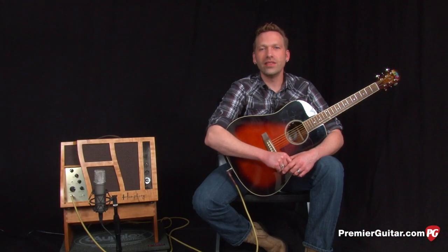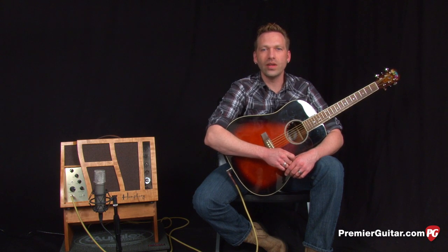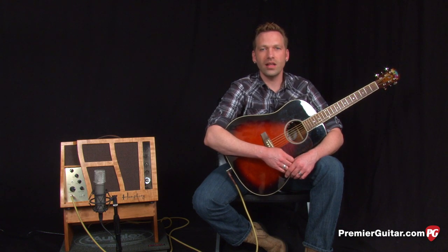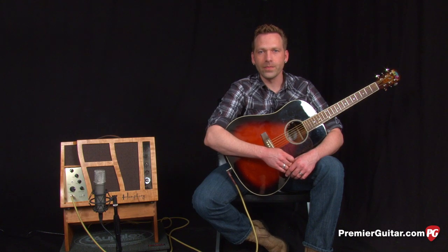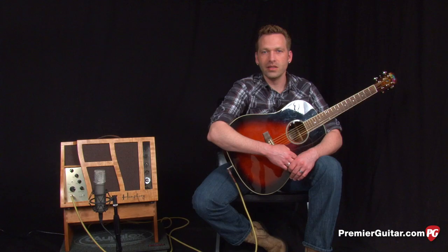To give you an idea of what the Espresso sounds like, we're trying it with a sloped-shouldered vintage-style dreadnought outfitted with an LR Baggs dual source system, which includes under-saddle piezo transducers as well as an internal condenser mic. We're miking the Humphrey with a Rode NT1A condenser mic. Before we move on to our next sample, we're going to mic up the guitar itself so you can hear the difference between the bare natural sound of the guitar and then the amp.